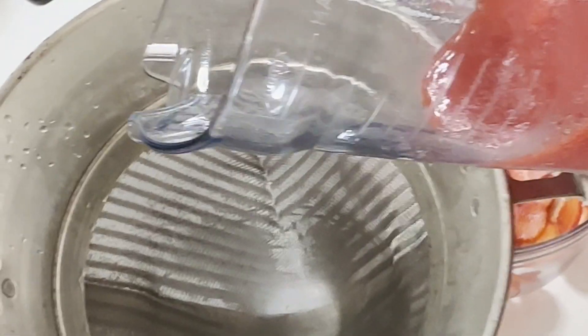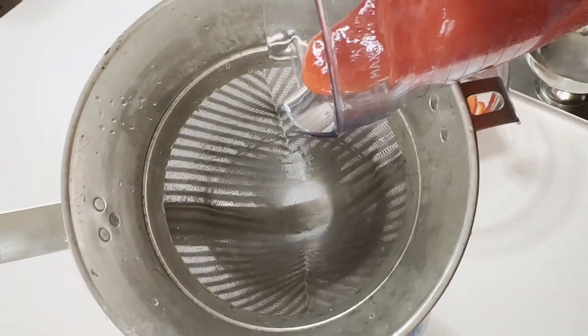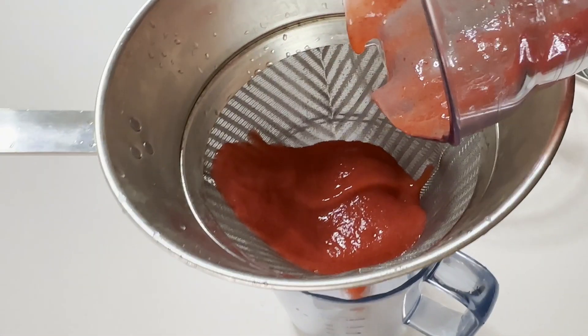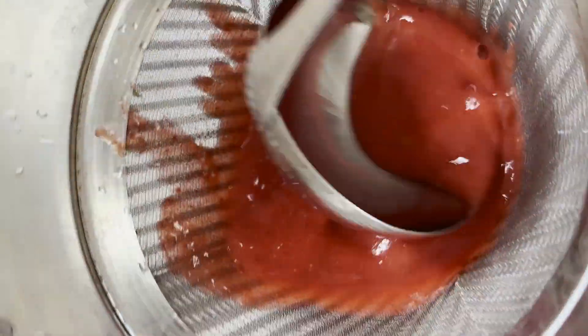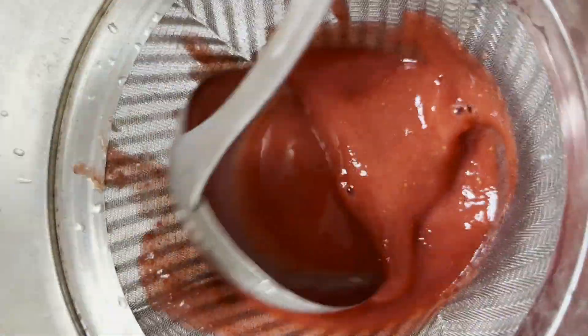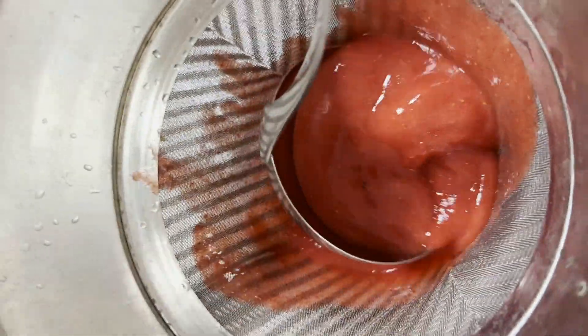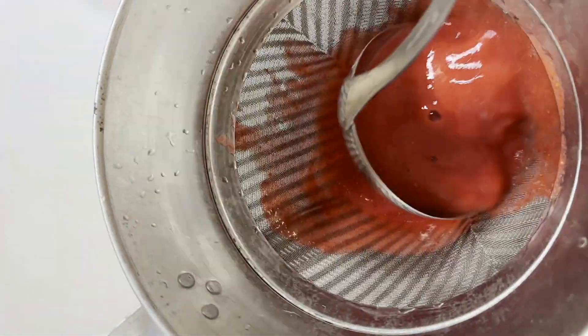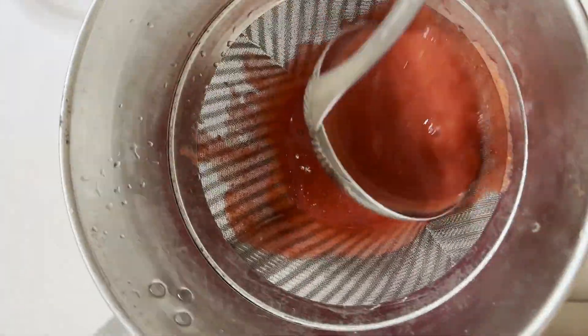Strain out the seeds. I use a chinois — the fine mesh of the strainer makes it ideal for straining seeds. It takes time but it's worth it. You can also purchase pre-made fruit puree at a specialty pastry store if it's available in your area.